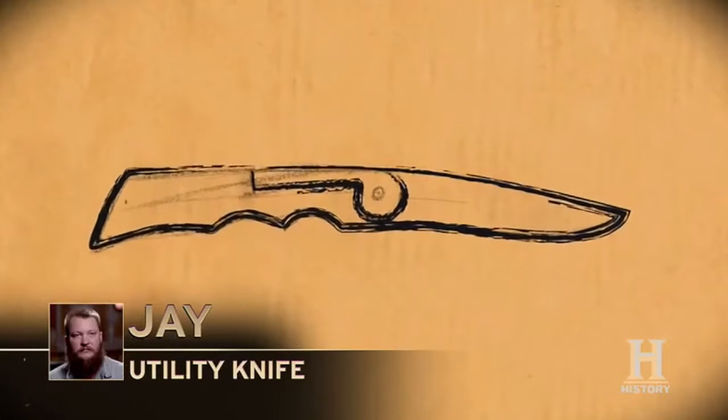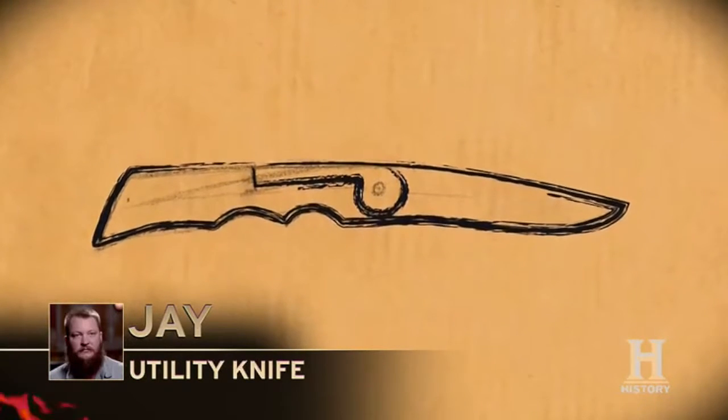My design — I had in mind was just a basic utility knife, very simplistic, something that works and does a good job at what it does.